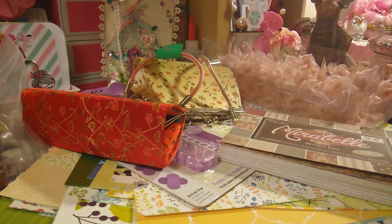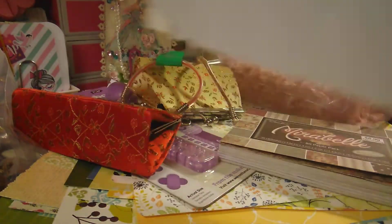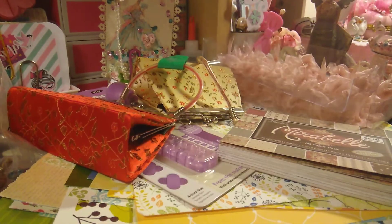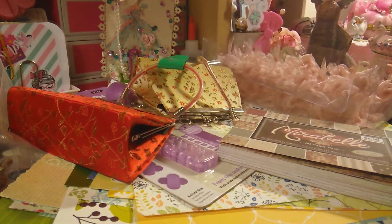I also picked up a bunch of these smaller ones too. I'm always sending stuff, especially when I do my pocket letters, so I knew those would come in handy.